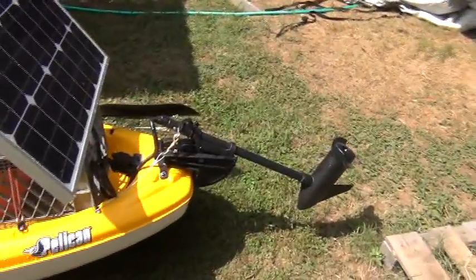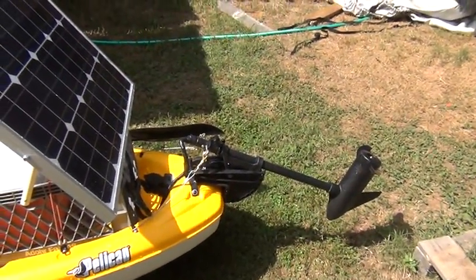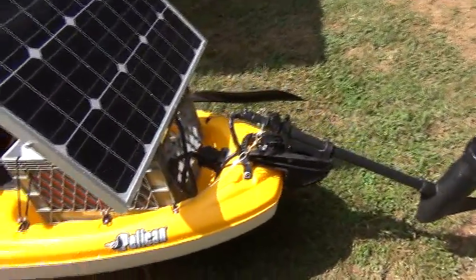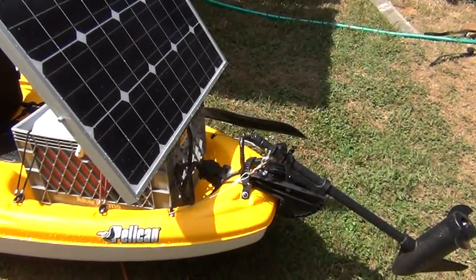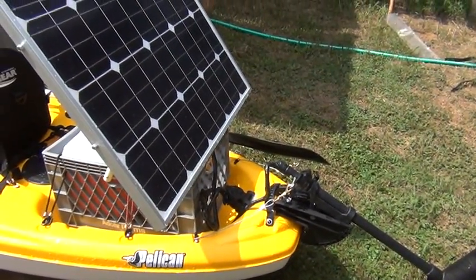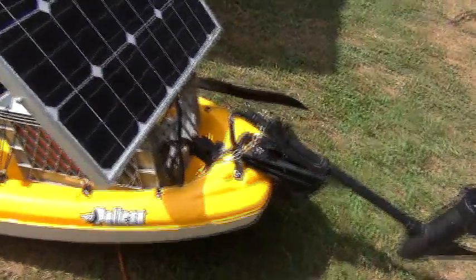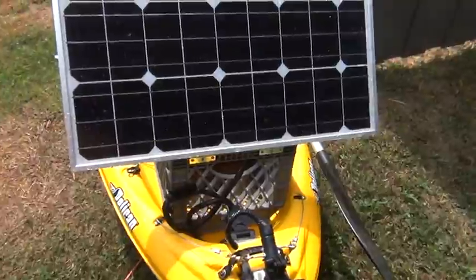I connected the trolling motor to the transom. Tried a couple different other variations, didn't seem to work very well — this one works very well. I used a seven blade trailer wiring kit connector for the four wires going to the trolling motor. Two additional wires are used for the routing of the solar panel to the charge controller, and I used a four pin wiring kit connector for that.